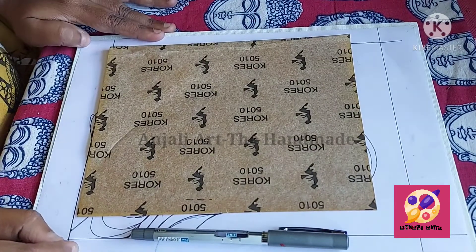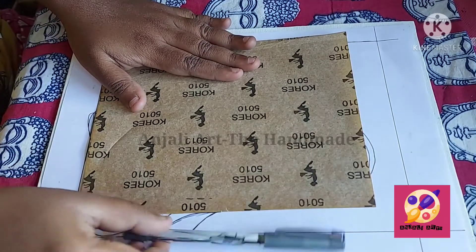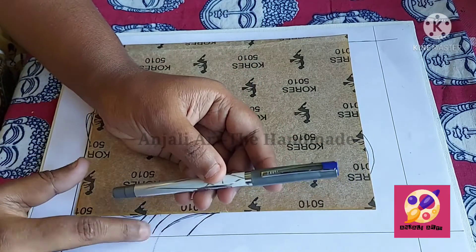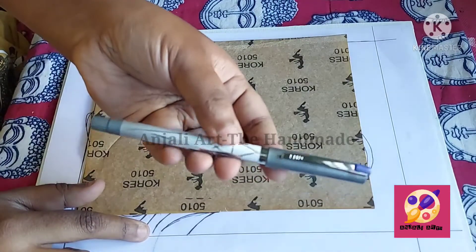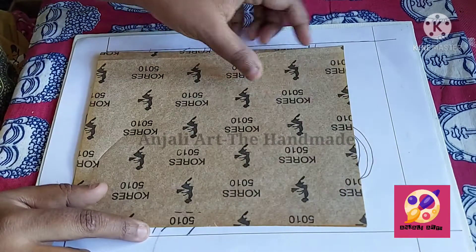Hi, today I will show you how to trace a design on canvas using a carbon. I will take a pen — any color other than black, because my design will be in black, so I can't find where I traced and where I did not trace. So I will use any other color.